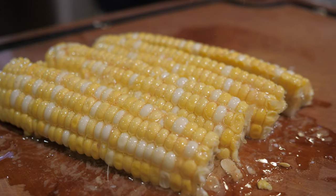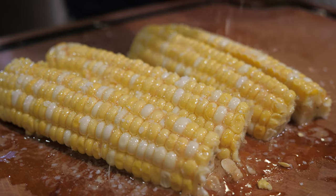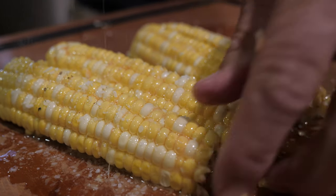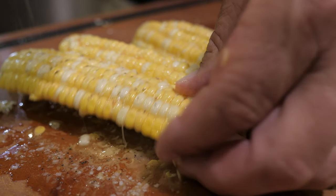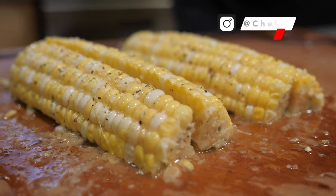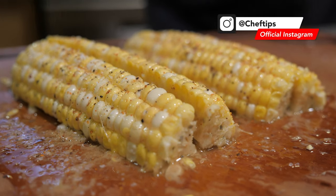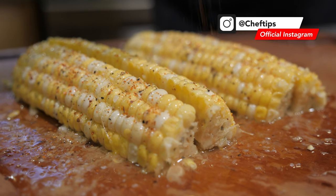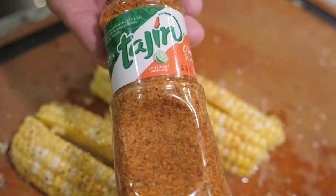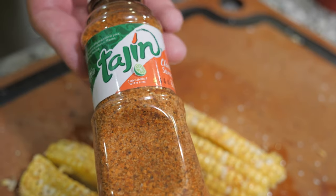Little pinches of kosher salt from the heavens, and then some fresh cracked pepper. And then I like to give it a little sprinkle of the tajin seasoning. This is a tangy, not really spicy, but just a flavorful seasoning — and it's spelled t-a-j-i-n.